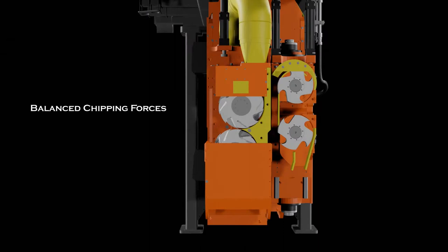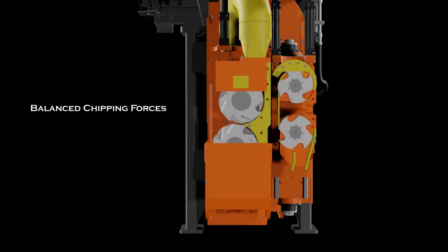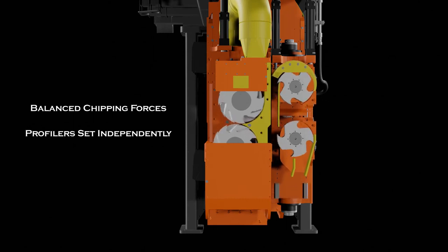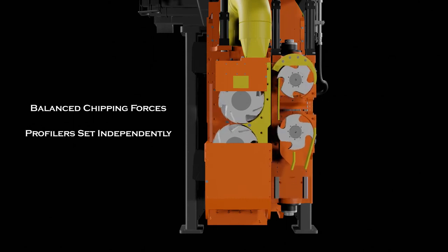The canter heads set vertically to balance vertical chipping forces. Profiler heads set independently, which provide equivalent functionality to a two-saw edger.